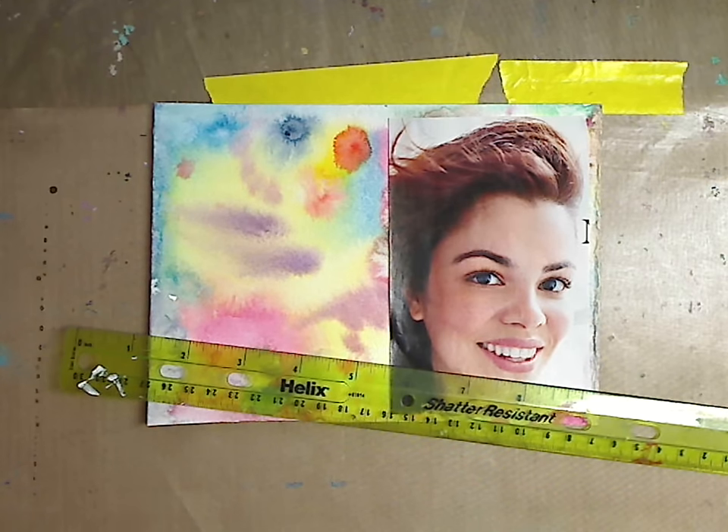Hey guys, it's Kelly! Today we're going to do some ATC cards. I get asked about this quite a bit and have several videos on my channel about how to make them — for beginners and beyond. If you go to my main YouTube page and search 'ATC cards,' all my videos will come up, or you can just watch this and the next few videos I'm going to put out.